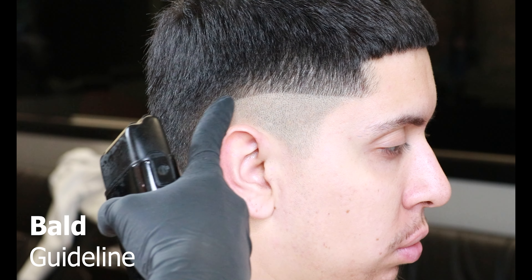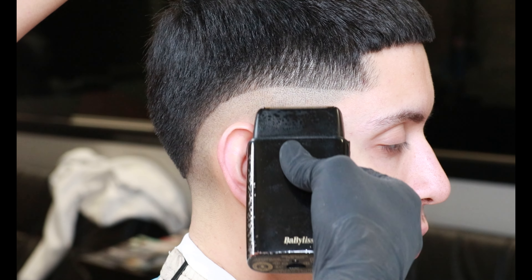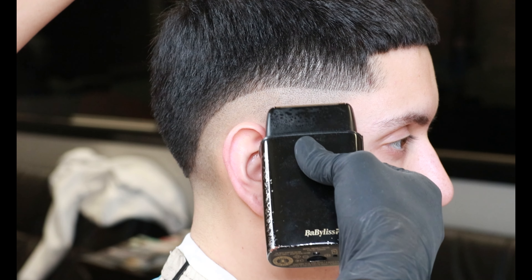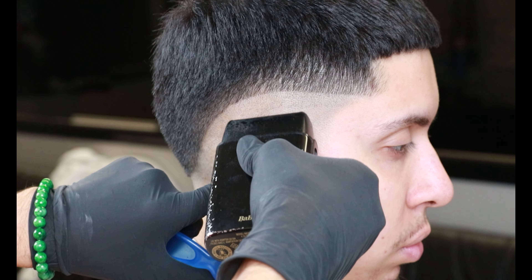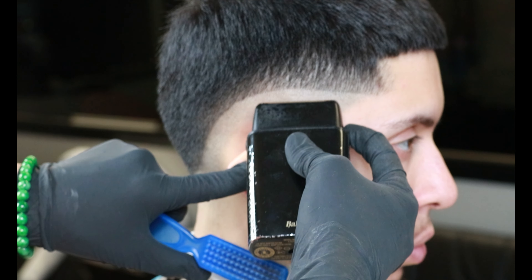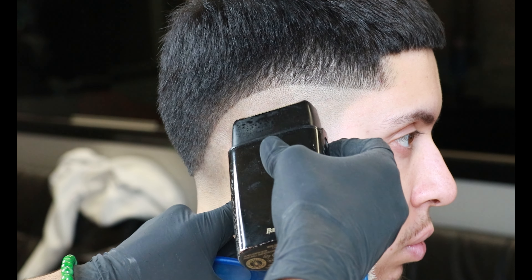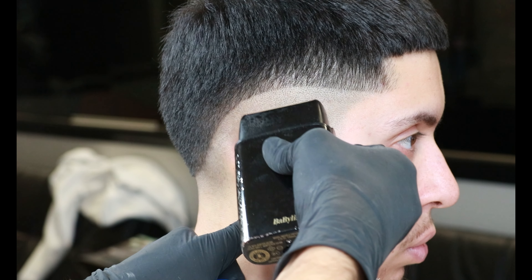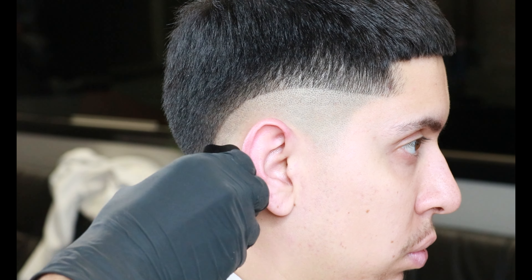Now we'll be setting in a bald guideline using our foil shavers. We'll be setting in a finger-width guideline — every time I set in a brand new guideline I always use my finger as a reference point. As I get behind the ear, I like to pull it down and use the corners of my foil shavers, which makes it easier to set it in and give it that drop effect. After setting in the guideline behind the ear, continue it all around the head.